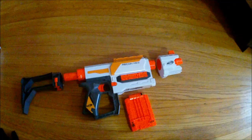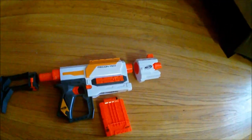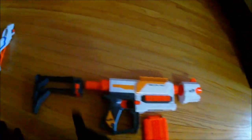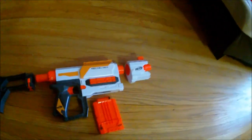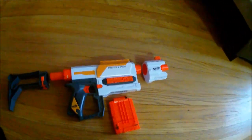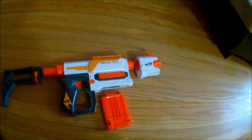Included in the box is the Recon Mark 2 blaster itself, a 6-dart magazine, a barrel extension, and a stock attachment. That's what they're calling them — they don't have any special names like the rest of the Modulus stuff. It's just a shoulder stock and barrel extension. No names.